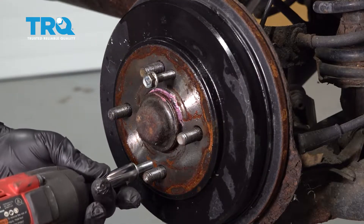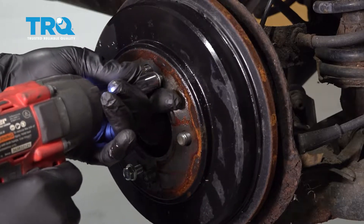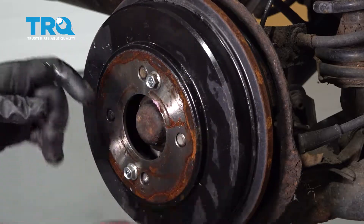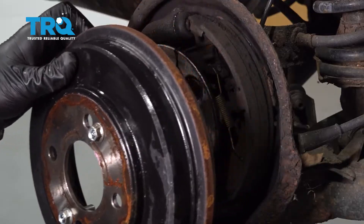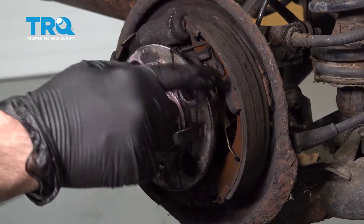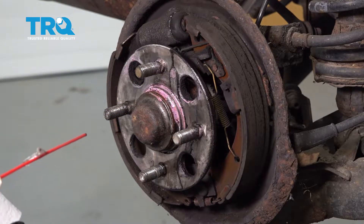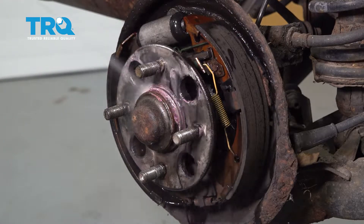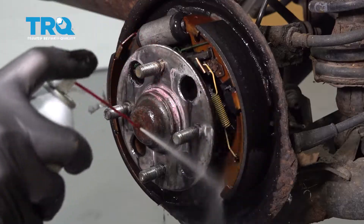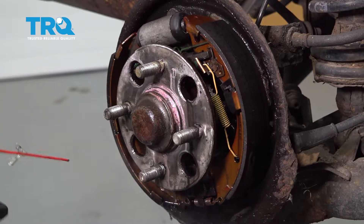Let's see this in action. We removed our brake drum and it is coated in all kinds of brake dust. You don't want to breathe this stuff in. Put a drip pan underneath, use some solvent, and soak this down to clean up all of the brake dust. Go ahead and put a mask on or cover up your mouth and nose and give it a spray.